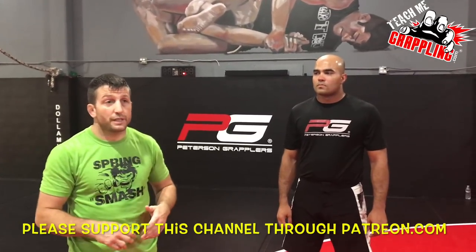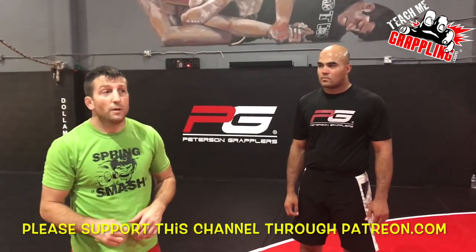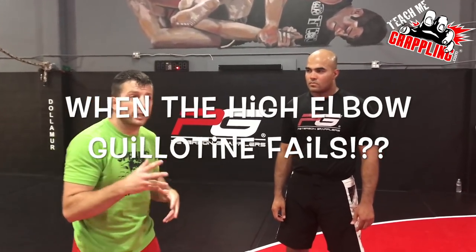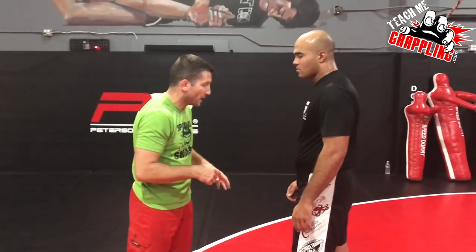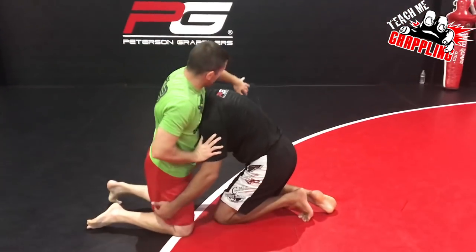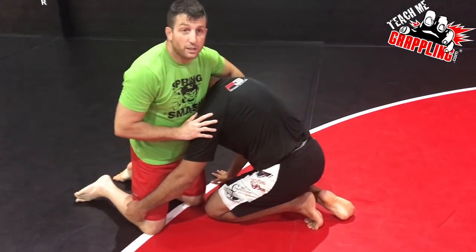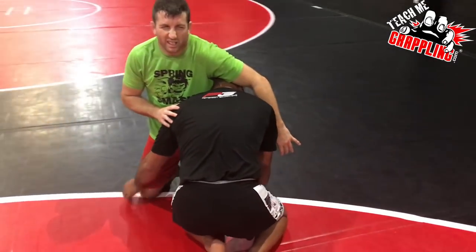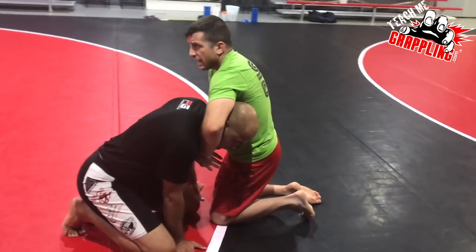You've seen Danaher's videos on the guillotine — the high elbow guillotine in particular, in the front headlock. I'm going to show some of my stuff for when the high elbow guillotine fails. If you want to reference John Danaher's video, it's fairly recent and really good — he talks about creating space and shifting the head to get a high elbow.